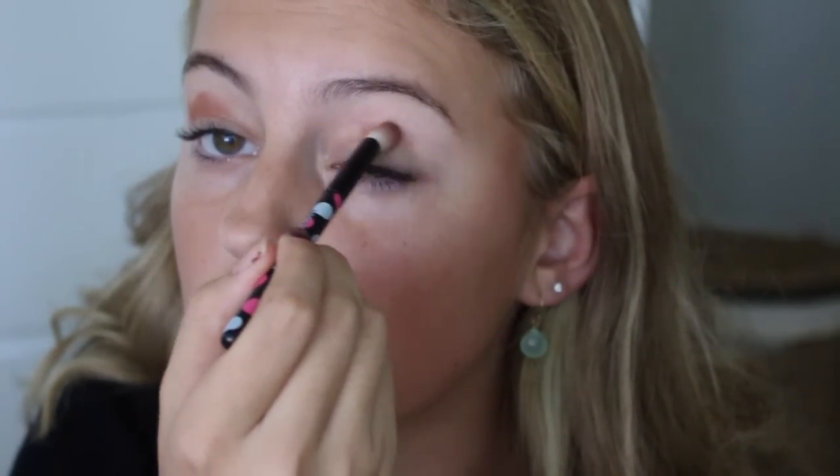Now we are going to transform into the polar opposite — devil. After you prime your eyes, you want to make sure that you add a transition color, which can be a dark brown or something orangey that will help the black blend into the rest of your eye. This is really chunky right now but trust me, I'm going to blend it. When you put a transition color that's super pigmented you just want to blend, blend, blend until you can't blend no more.